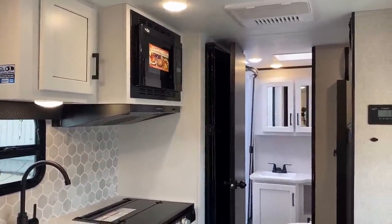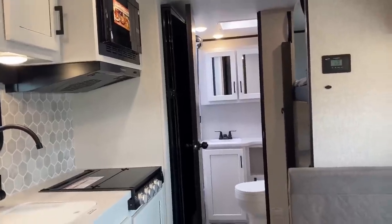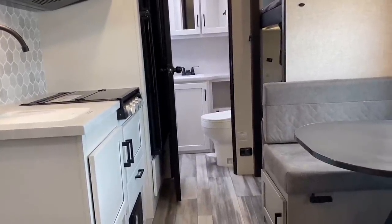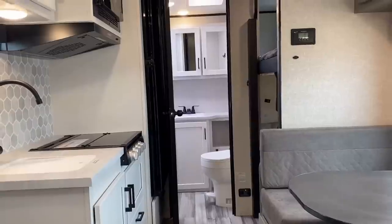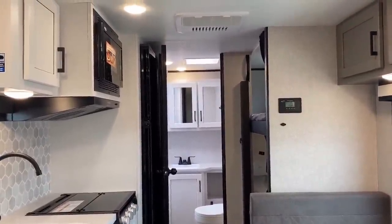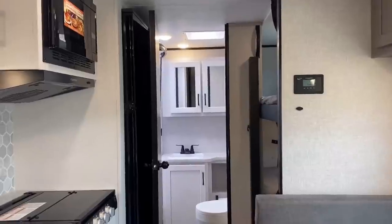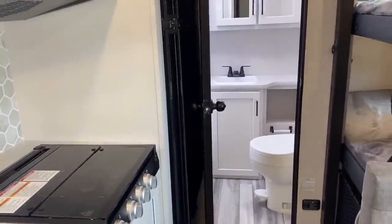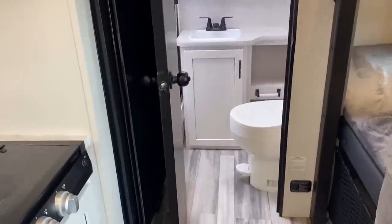The refrigerator door can swing open either way, so if you're back there in the bathroom and need to reach in — whether for a shower beer or whatever works for you — you can grab that cold one easily. Lately I've switched over to Mic Ultra; it's just a little less bitey sometimes.